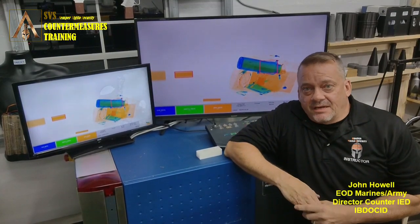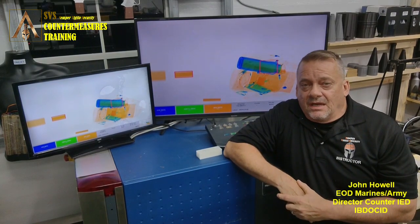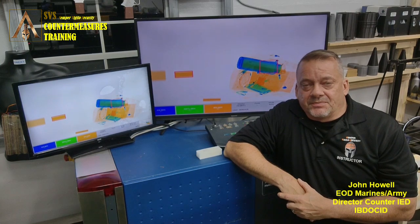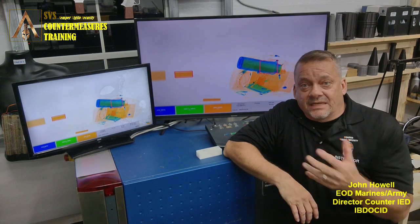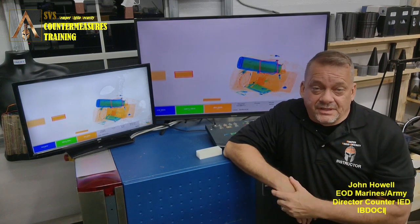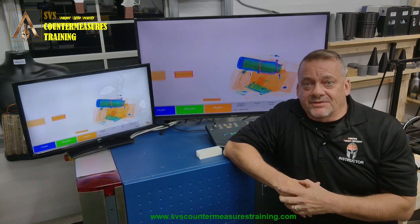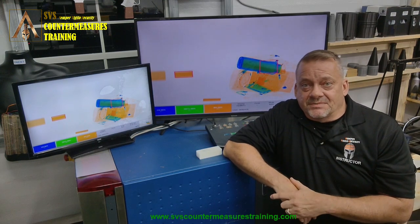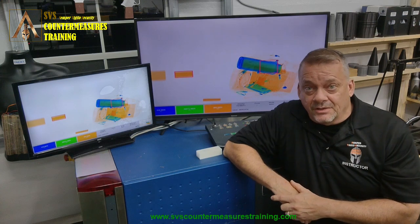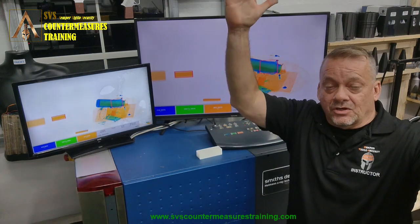Welcome back to another SVS counter-manager training video series on x-ray systems. This one's going to be a quick one — we're going to teach you about single generator x-ray systems and how one side of the belt is actually more efficient than the other. Most systems out there today have the generator on one side of the system, shooting at an angle across into the L-shaped detector board.